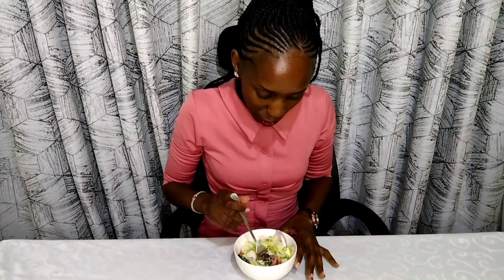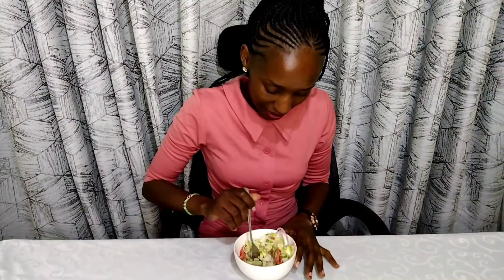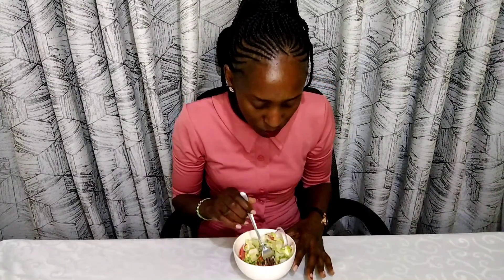Oh, I love salads! I just don't understand — I love it crunchy!